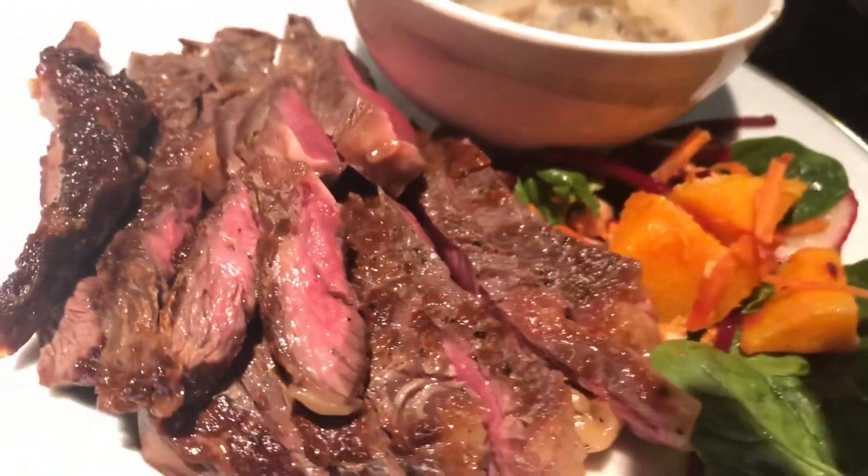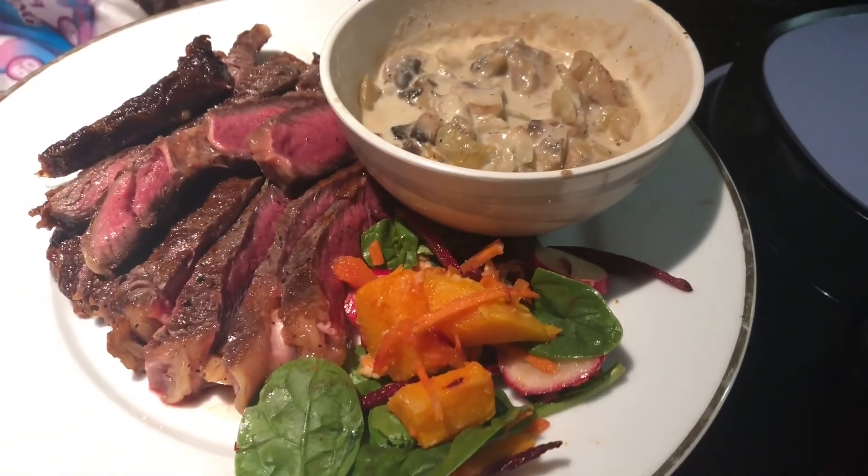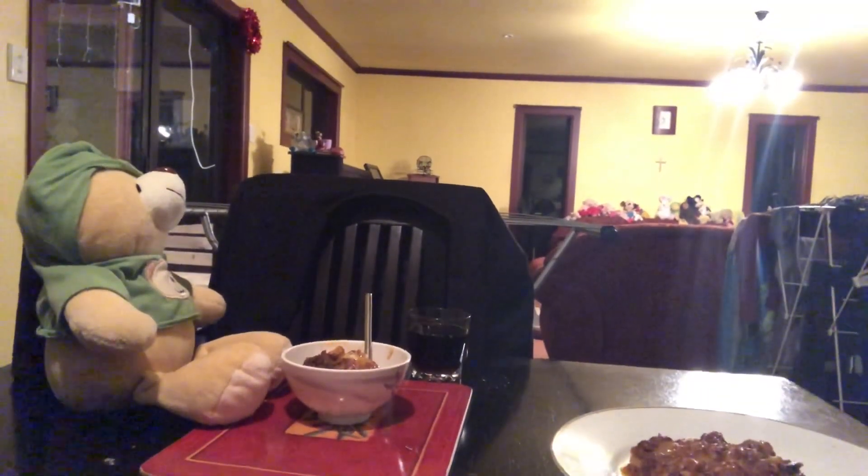And there we have it. Steak with Mothrim sauce. Don't forget to like and subscribe. Here's some for you and some for me.